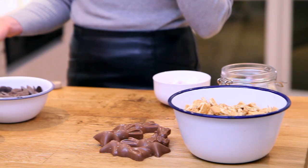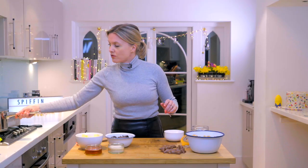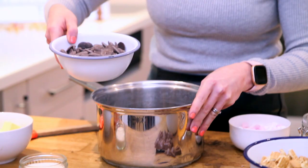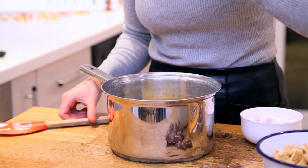You don't need to bake it. I'm going to melt all of these ingredients together and suspend all of these wonderful Easter treats. Grab a saucepan — I've got some dark chocolate, butter, some golden caster sugar, and golden syrup.